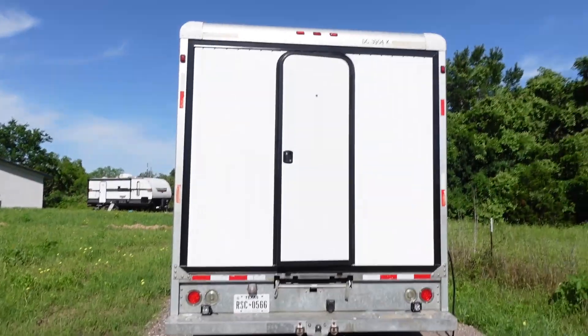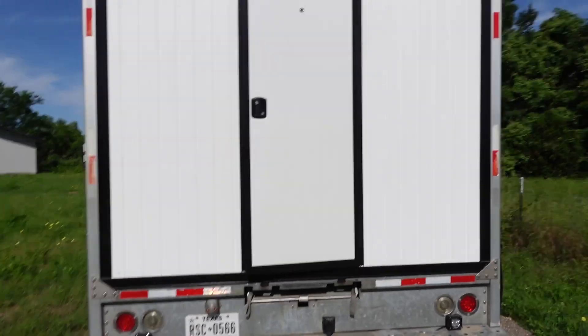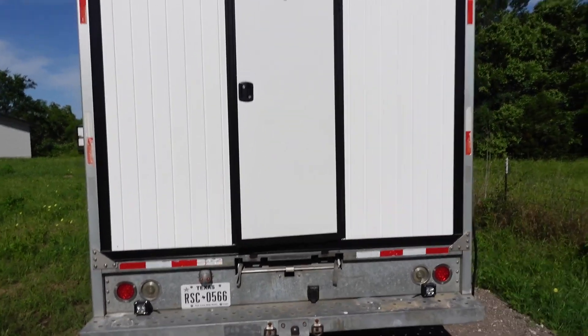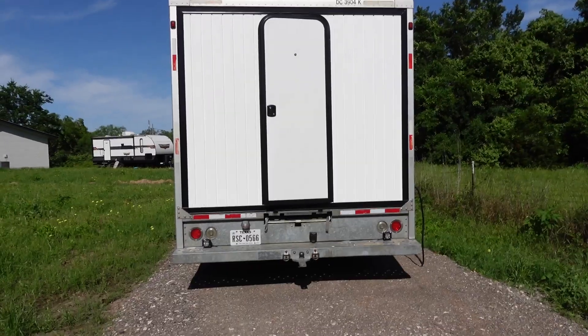Hello again, Nomad Brad coming to you from my box truck. Today we're going to be doing something very exciting. We're going to be installing a mini split — a ductless mini split heat pump — that will provide cooling and heating for the box truck.